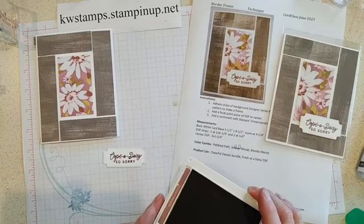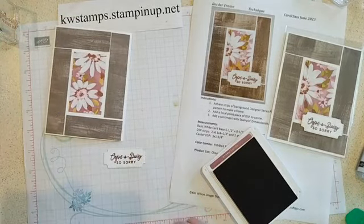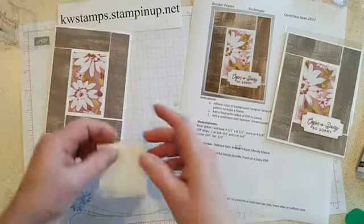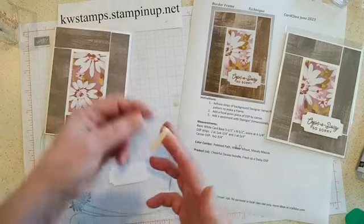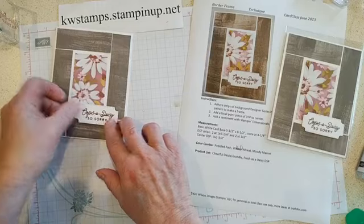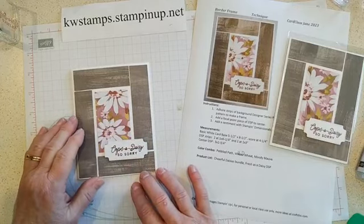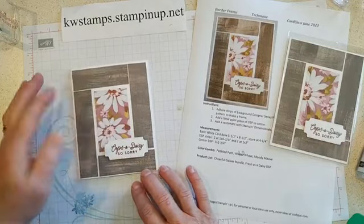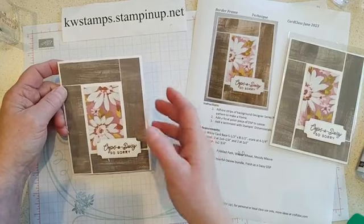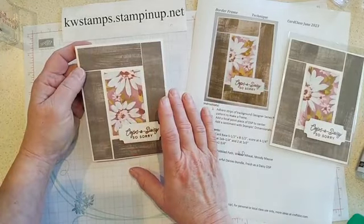I'm using Moody Mauve, another one of our new colors. The border features the Pebbled Path colors, which is another one of the new in-colors. I've got my Oops-a-Daisy sentiment and a little bit of Stampin' Dimensionals leftover from Paper Pumpkin that I'm trying to use up today — that's just going to go across the bottom. So easy! Something to do with your scraps of designer series paper — you just need some one inch pieces and a three by one and three quarter piece to fill in the little gap. Really fun design. You can make a whole bunch of these really quickly. Add some gems and ribbon too; easy to pop it up by adding some extra stuff.